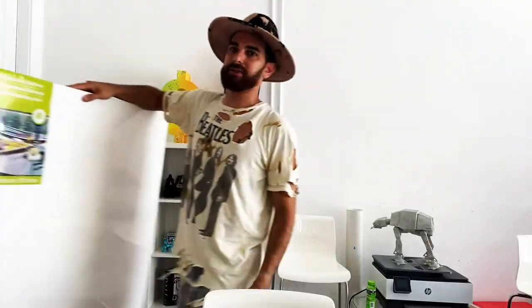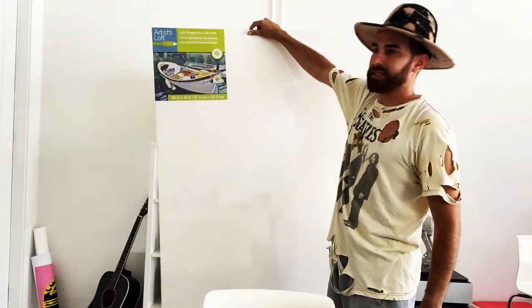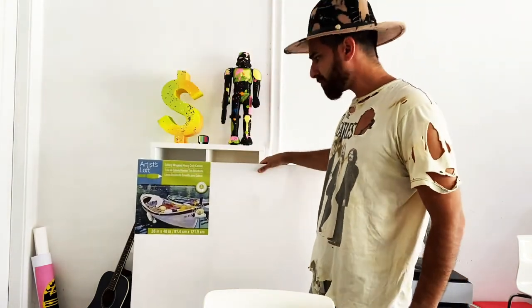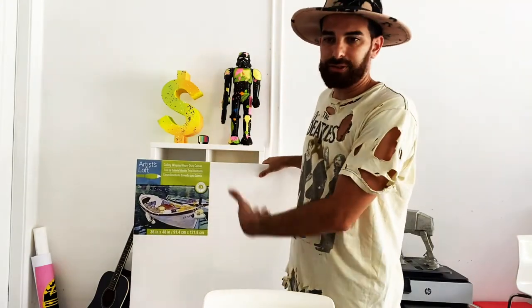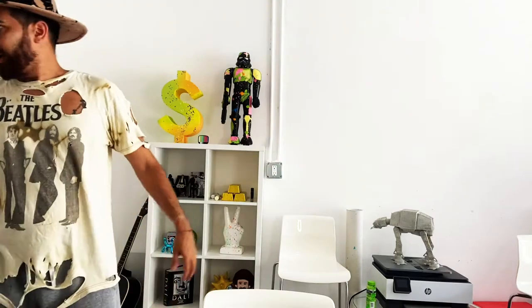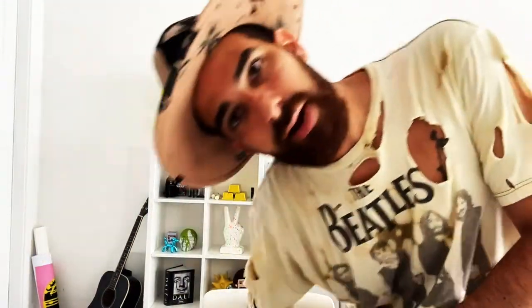For canvases, I used a big canvas. You can get this at Michaels or order it online. I like big pieces and this is kind of the size of a Monopoly play card. If you get a smaller one, just make sure the length is obviously longer - it has to look like a card. I'll put all the information in the link below.